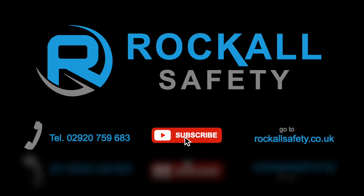For more information, give us a call, subscribe, or go to rockulsafety.co.uk.